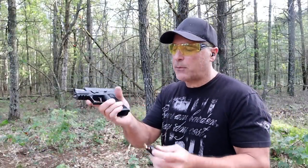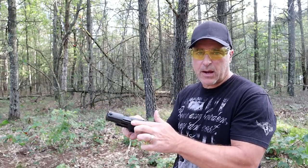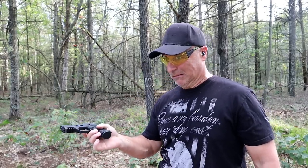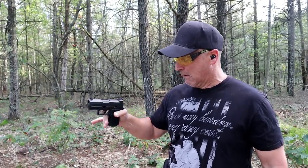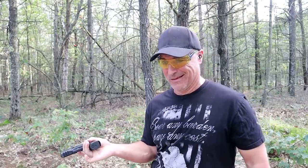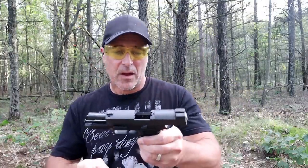Let's see if the SIG P320 X-Compact will charge with the slide locked back and slamming the mag home — and it does. I checked that loaded chamber indicator and you can see that a round has been chambered. Let's go ahead with a limp wrist test. The P320 X-Compact did the job and it passed the limp wrist test.